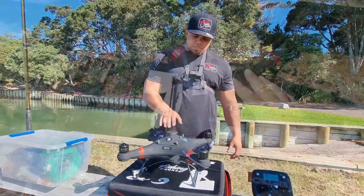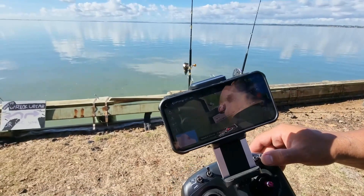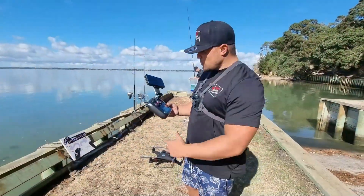The GPS mount also has an icon on it. We've done our test flight, so now we're going to turn off our remote.